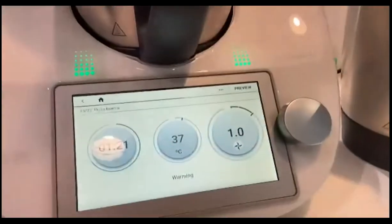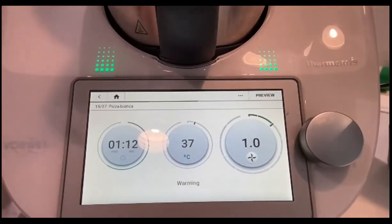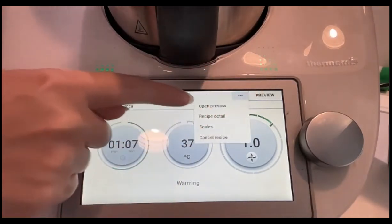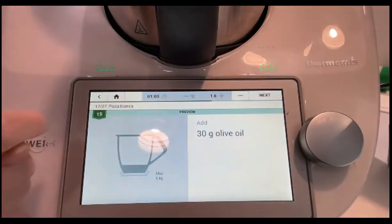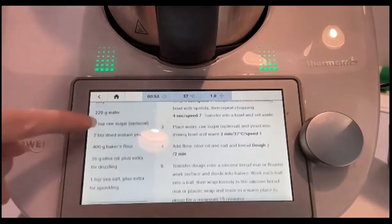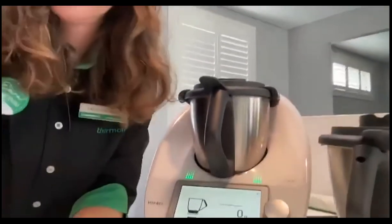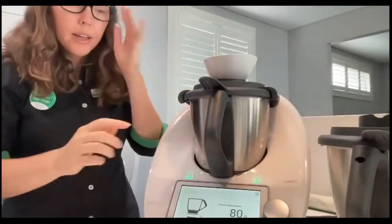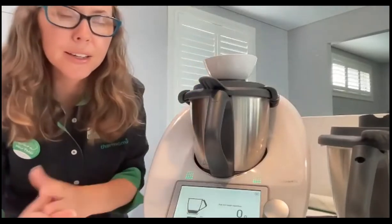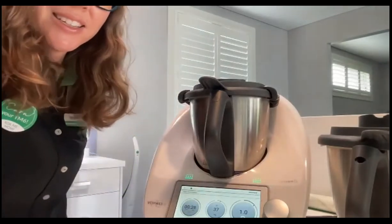I want to show you something about guided cooking on the Thermomix, which has thousands of recipes. When it's doing something like this and you want to multitask, press the three dots and you can either preview the next step or open the whole recipe to look ahead and get ingredients from your pantry. You can also open the scales to pre-weigh your next ingredients. I love being able to do that to get really organized during these pockets of downtime.